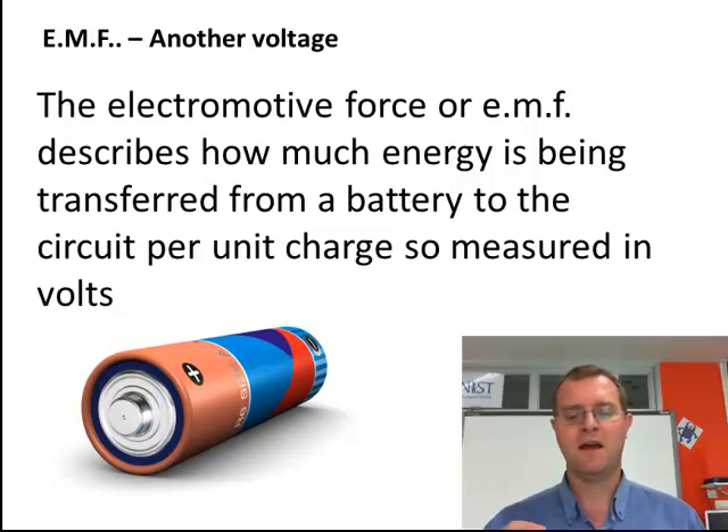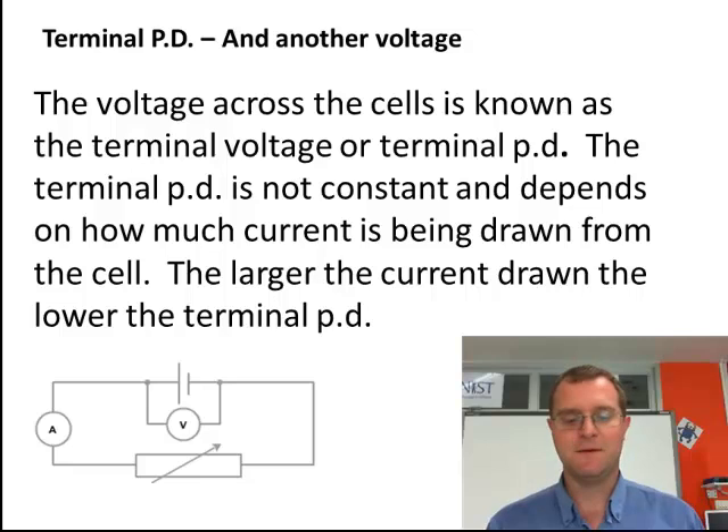Thinking about it — how much energy is needed to accelerate those electrons from the positive to the negative terminals, how much energy is going in. Next, another voltage: this is the terminal potential difference. What happens with the terminal potential difference is that if I put a voltmeter across either terminal, it will tell me how big, or how much voltage is between those two points.